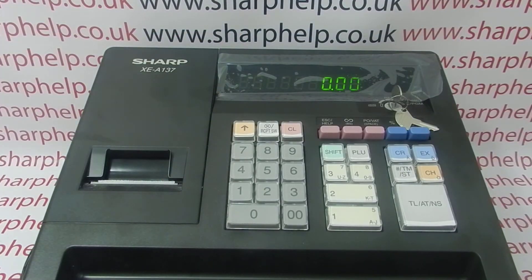The machine is now ready to use as normal. For more information on programming and using the XCA137, you can click on the video links appearing on screen now, subscribe to this YouTube channel, or visit sharphelp.co.uk for more. Thanks for watching.